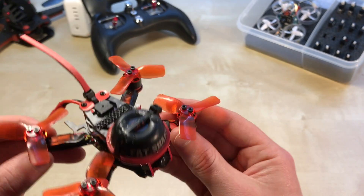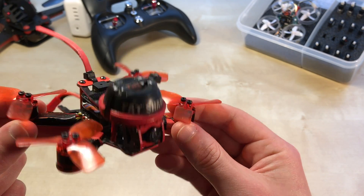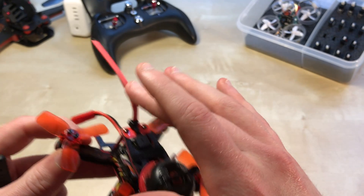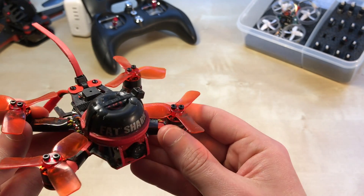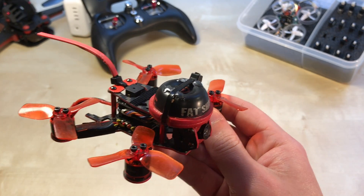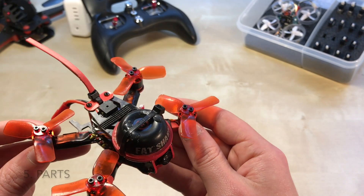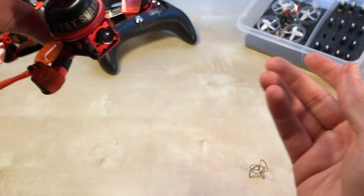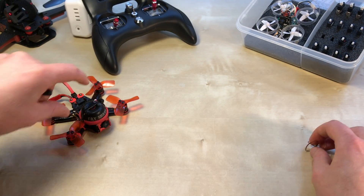That wraps up the frame updates — protecting the cloverleaf and adding the receiver whip antenna support. Now I want to get into some of the parts I've upgraded or changed out over the last couple months.